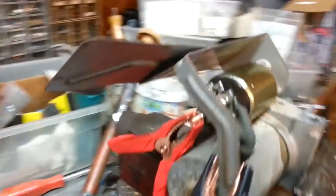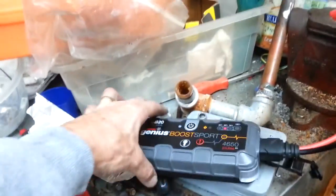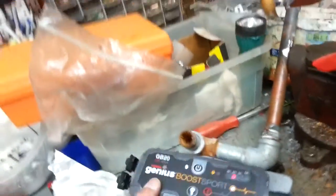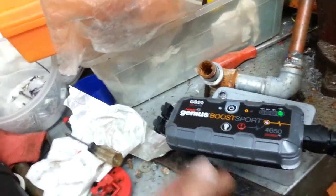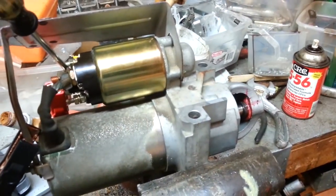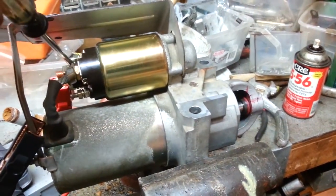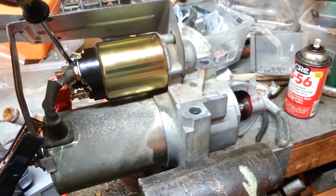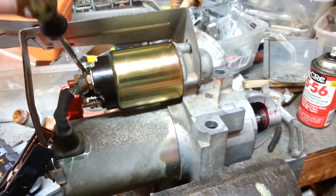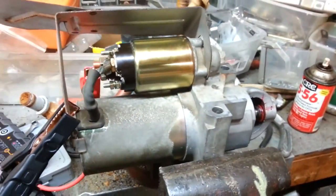It's not a good feeling. I know it is installed. I've got a little battery boost device here — it's amazing, this little device can start a car. Let's see how she sounds. [starter cranks] Sounds good. All right, let's put it back on the RV.